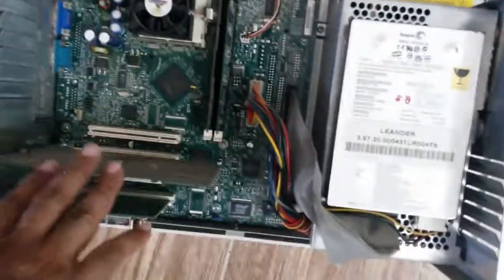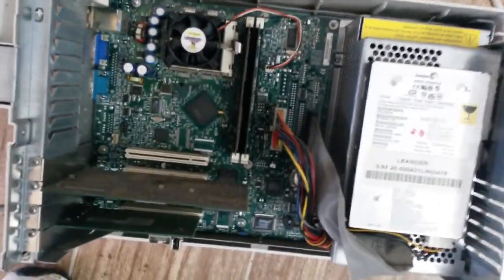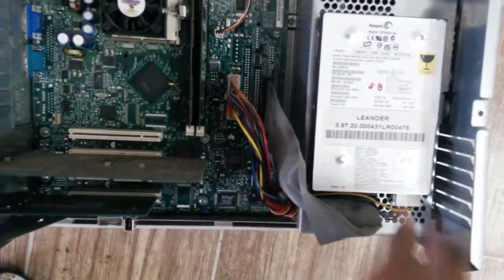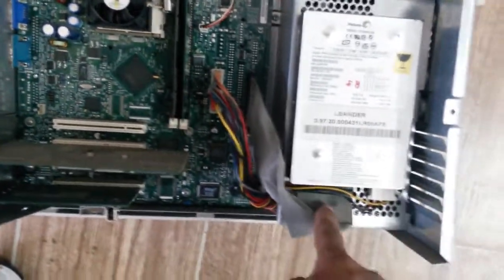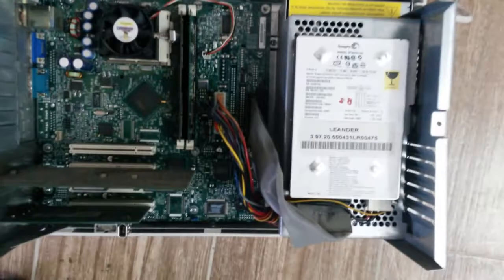I'm not sure what these expansion boards are, but this is a proper computer board — power supply, probably a standard rail, and a hard drive. Of course IDE back those days. Yeah, proper computer.